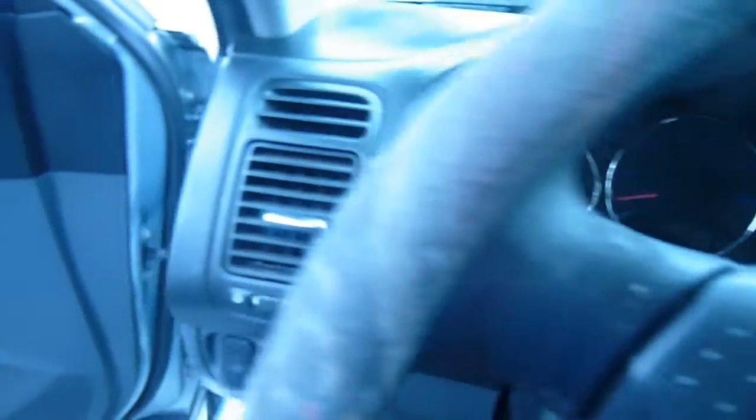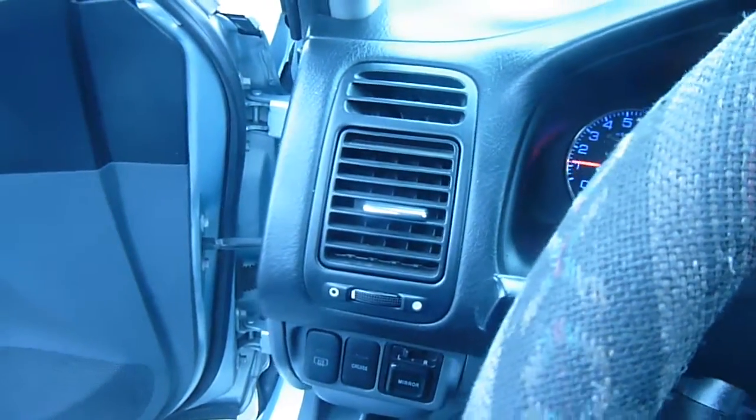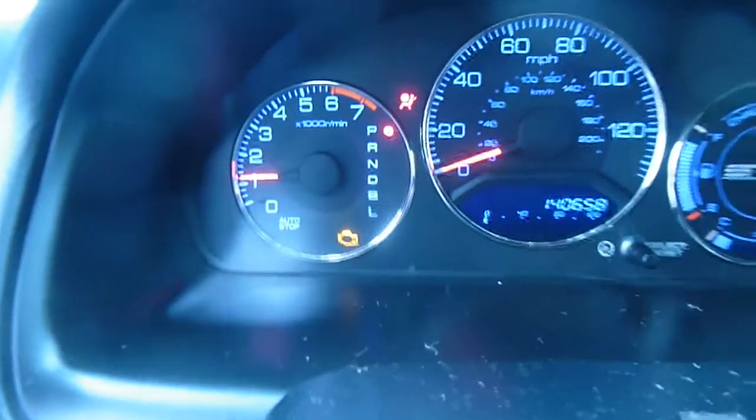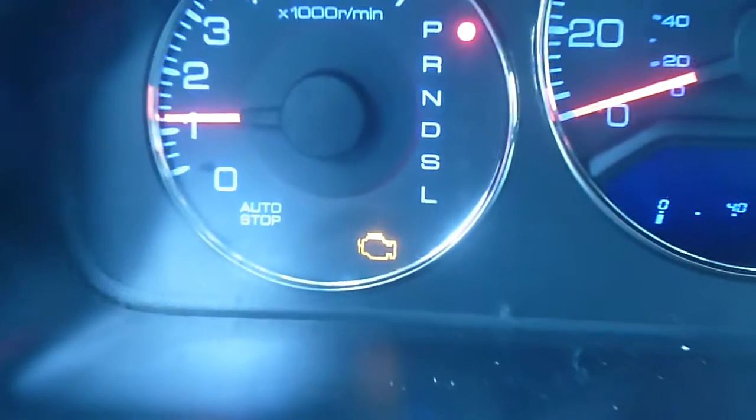First, I will show you what it is doing. I start up the engine and here it is showing the check engine light.